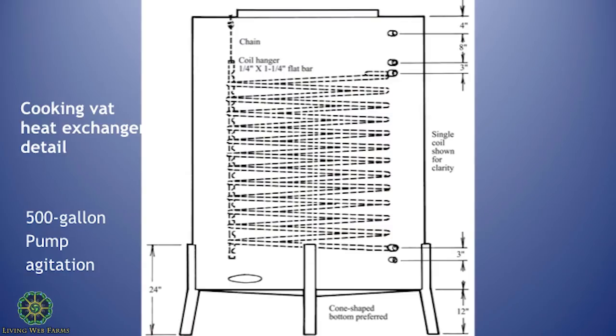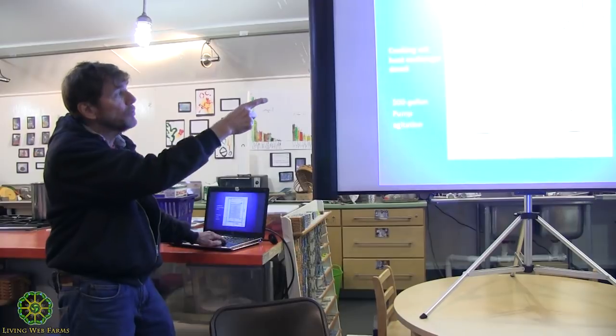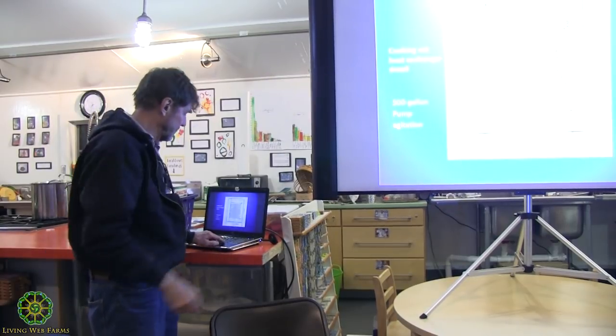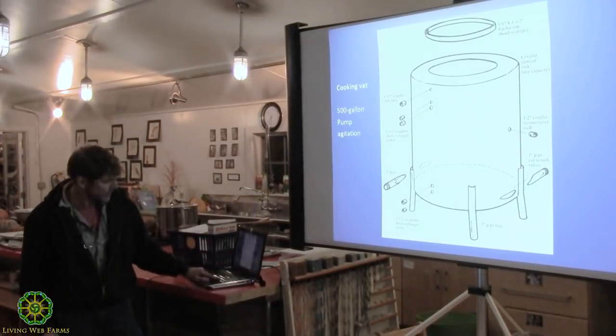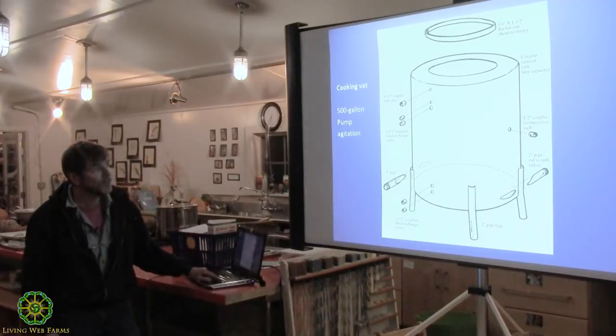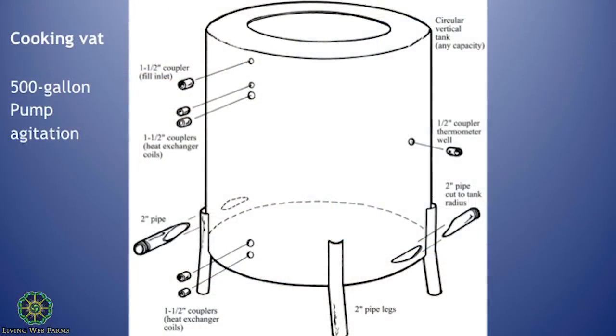That's the inside of a pretty simple homemade heating or cooking vat — there are copper coils inside and very hot water is passed through them to heat the mash in the tank. For agitation, you pump liquid in at very high pressure through two-inch inlet and outlet pipes and it creates a whirlpool — that's the stirring mechanism.